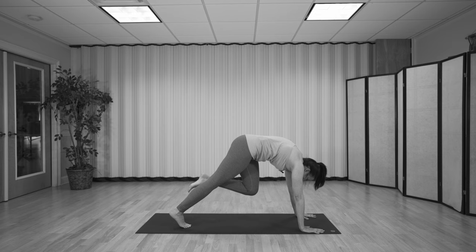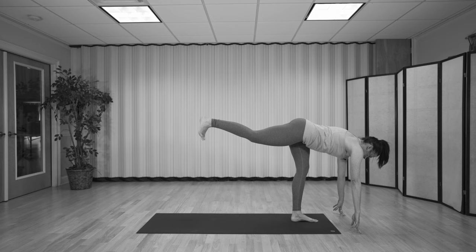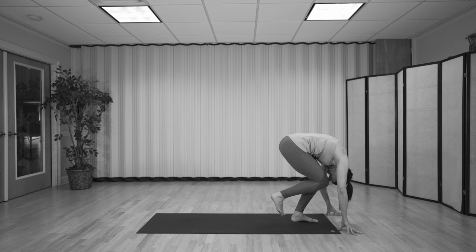Lightly set the foot between the hands. Walk the fingertips forward and lift the back leg. Pull the front ribs in, lift from the inseam of the back leg. With your next exhale, bend both knees, round the back — get really tight. Then inhale, expand. Two more. Next time: inhale, extend.